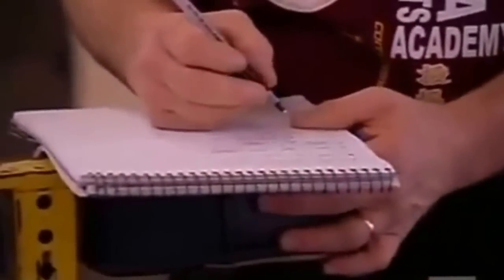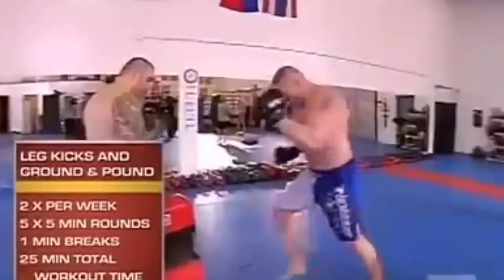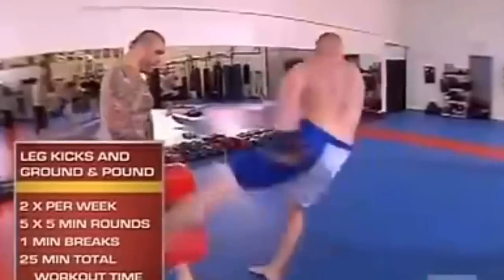We're kind of finishing up the workout for today. We're going to finish off with leg kicks, working on leg kick drills, and ending with ground and pound on the bag.